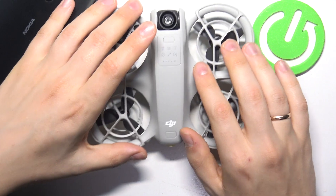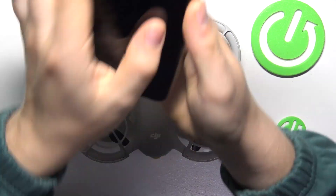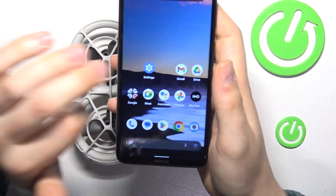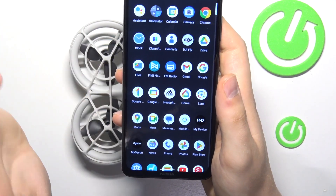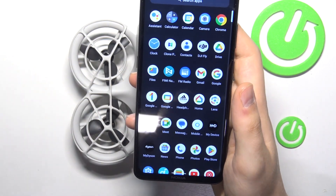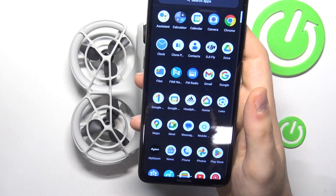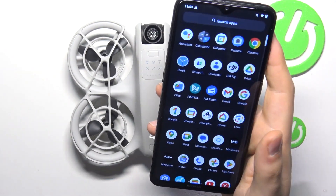Now take your smartphone, whether it's an iPhone or Android-based device — it doesn't matter — and launch the DJI Fly app. If you have any issues installing the DJI Fly app or don't know where to get it, we have a separate video that explains in detail how to download and install the DJI Fly app on both iOS and Android. Refer to that video if you need any additional assistance.